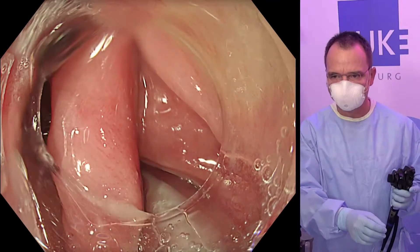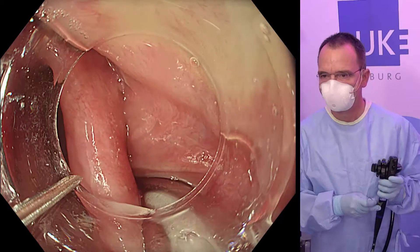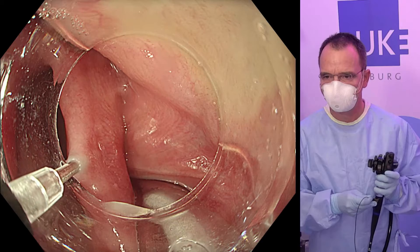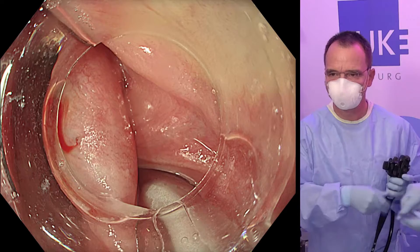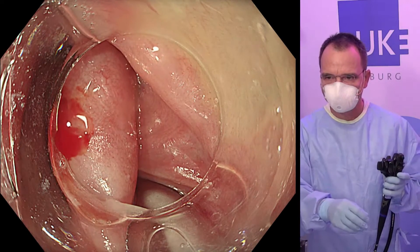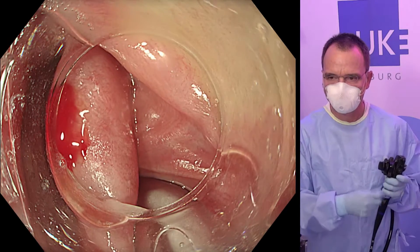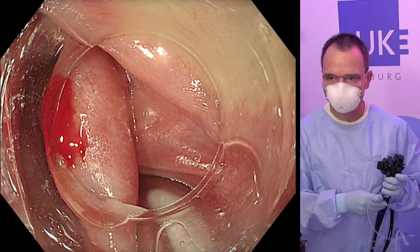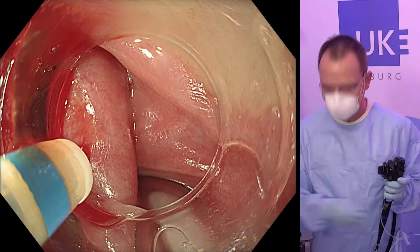Treatment starts with minor injection into the septum with this special needle. Just a minimal amount of bluish saline, which should be enough. We then continue with the knife, which is the dual knife by Olympus, which also allows for simultaneous injection.